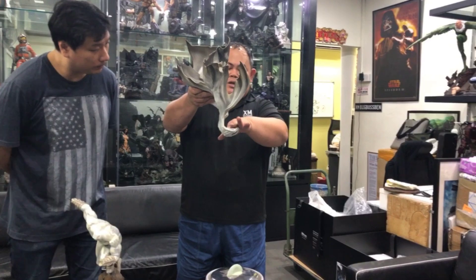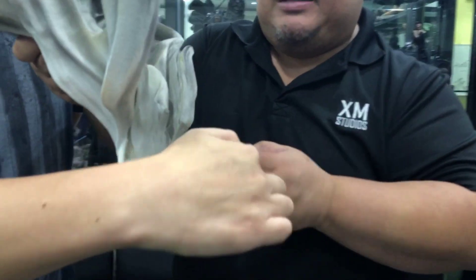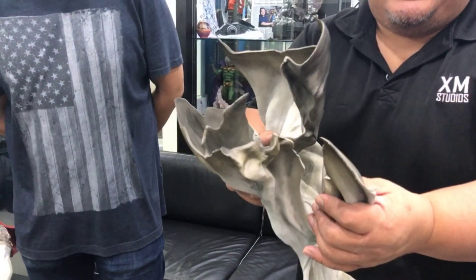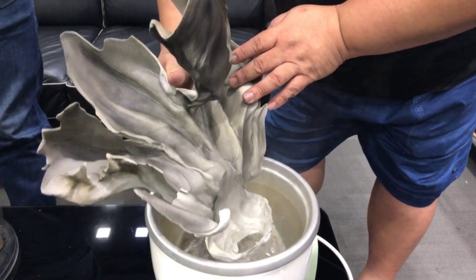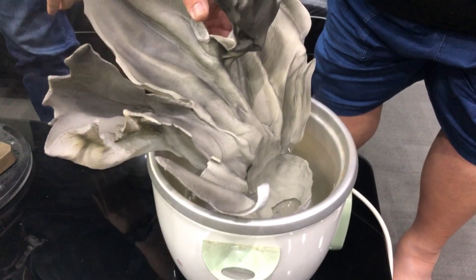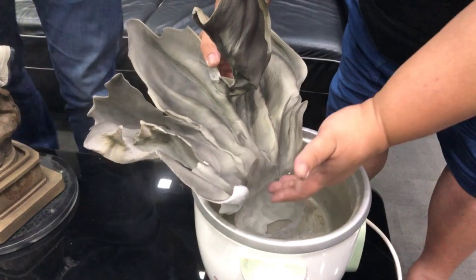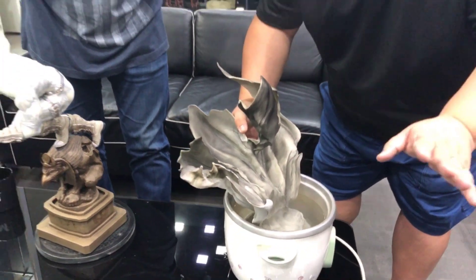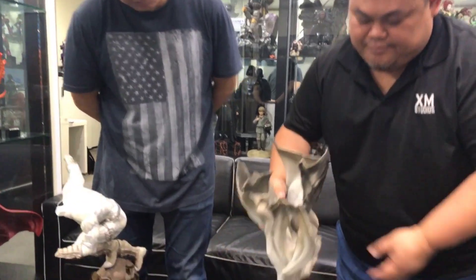Now we hold the cape this way because we know that the warping is at the neck area, or rather the seams occur around this connection point. So what we want to do is submerge these areas where the seam lines are so that the material softens — just that area, don't submerge everything. It doesn't have to be a rice cooker — you can use any pot or pan deep enough and wide enough to comfortably submerge this area in water. How long do we need to soak it? About 15 to 20 seconds. And even if you go a little longer like 30 seconds, it's not going to hurt the material.